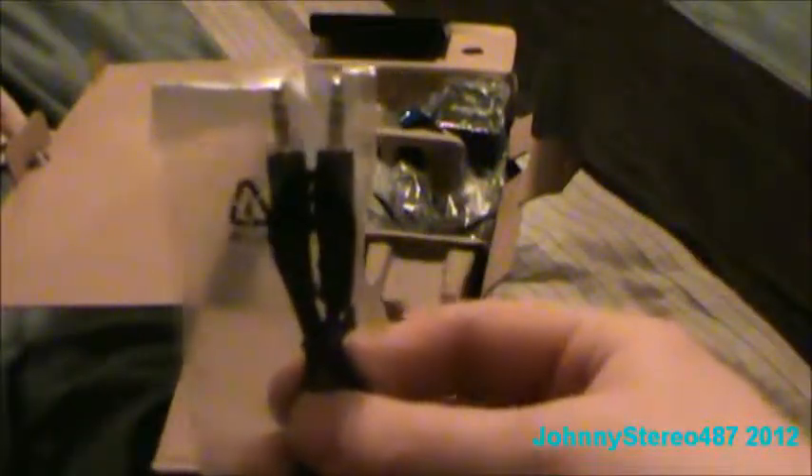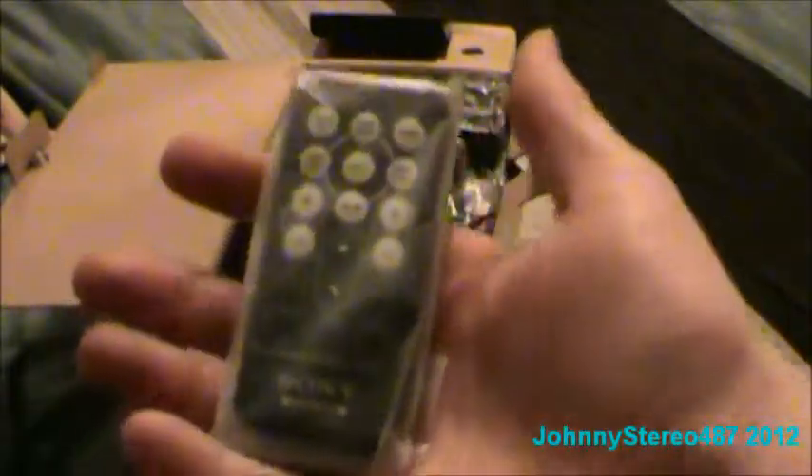A box arrived. What is it? This is an AM antenna. I'm not going to keep that. This is an audio in — just like a headphone jack.